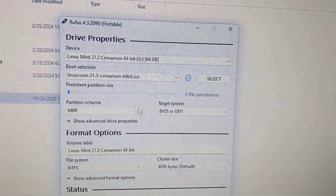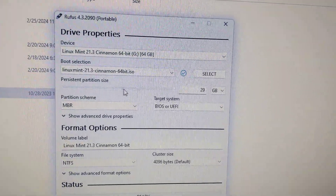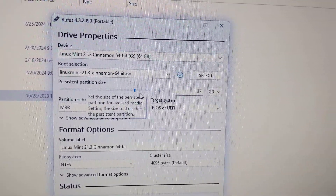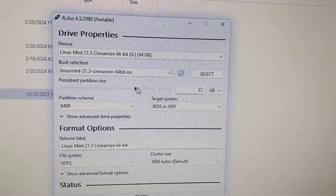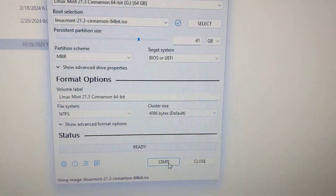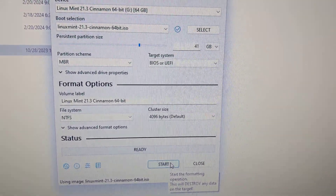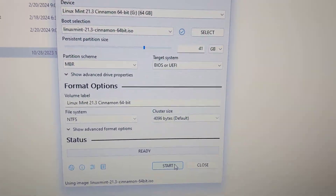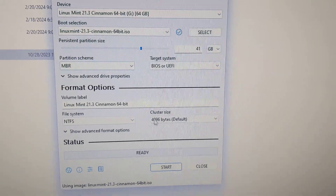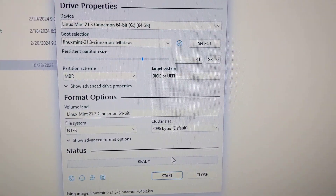Right after you choose your ISO file, you can choose your persistent partition size. Just use the scroller or type it in — I put in a pretty big number like 50 gigabytes. Once you're ready, press Start and it's going to create the partition. This normally takes about 10 minutes without persistence, but with persistence it ended up taking me about 40 minutes — so an extra 30 minutes.